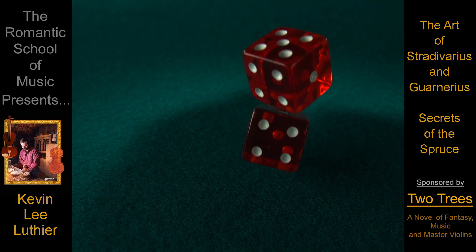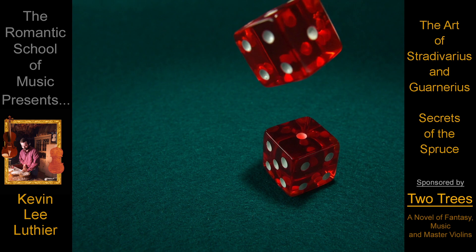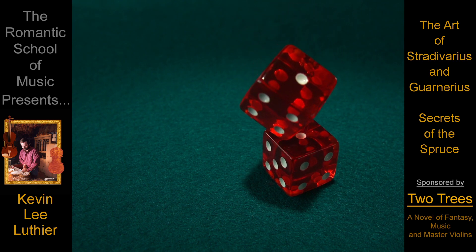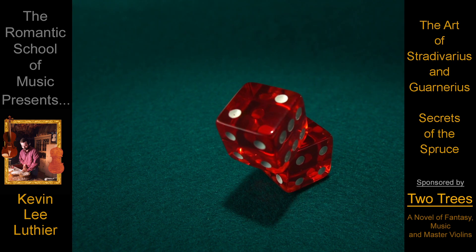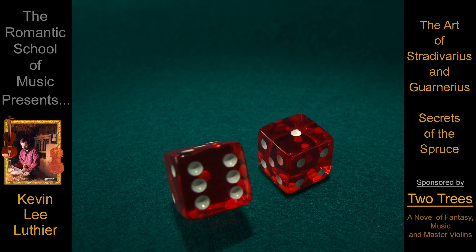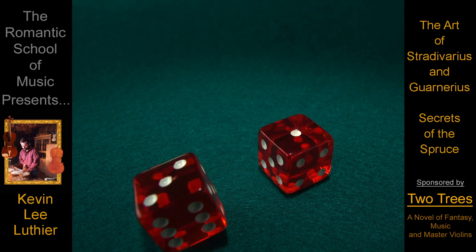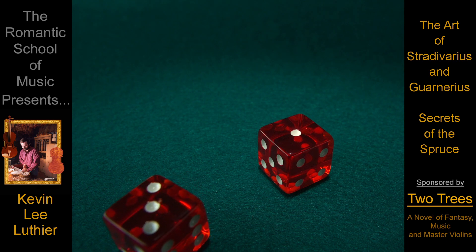When it comes to the violins of Stradivarius and Guarnerius, the answer has been the same for over 300 years: is it possible to ever get lucky and make instruments like theirs without knowing and applying the secrets? No.